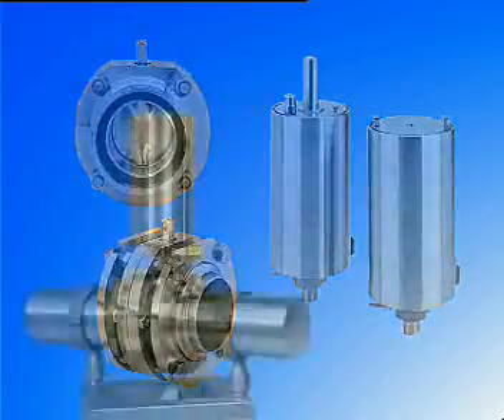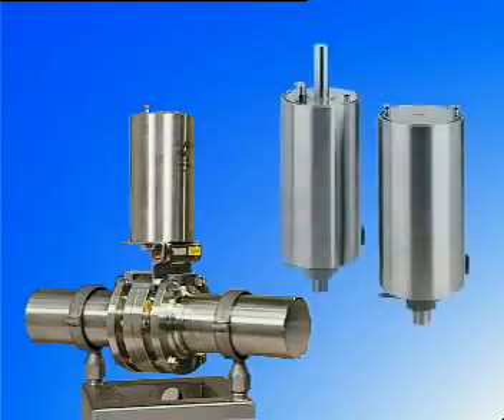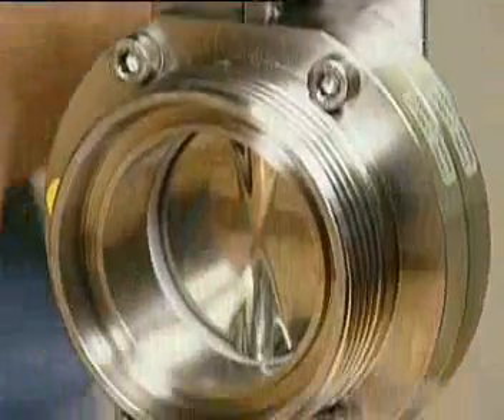The LKB butterfly valve controls product flow through a tube. LKB is either operated by means of compressed air using the LKLA or LKLAT actuator, or operated manually by means of a handle. When the valve is operated, the valve disc is either closed or opened.